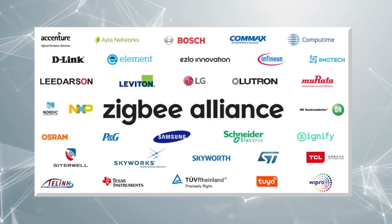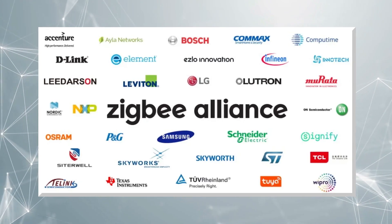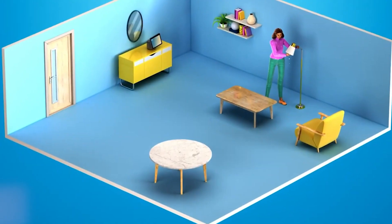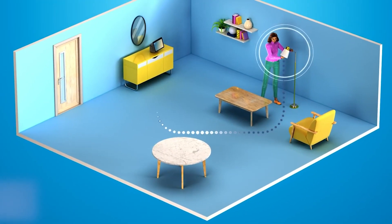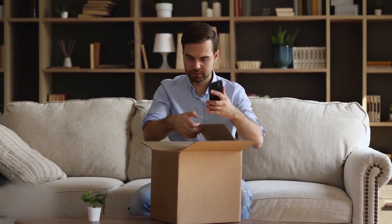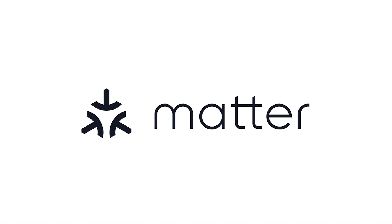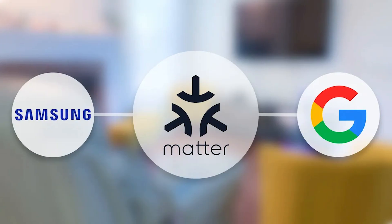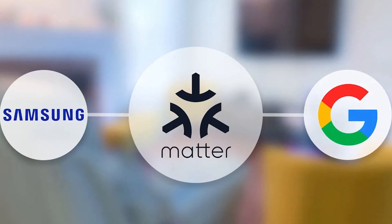The ZigBee Alliance's role in MATA's development provides the company with a solid base. A significant accomplishment was reached when the primary smart home systems were brought together, though it is difficult to foresee a completely problem-free implementation of MATA everywhere. Still, the company has seen a surge of interest from a wide variety of smart home brands that have already signed up.